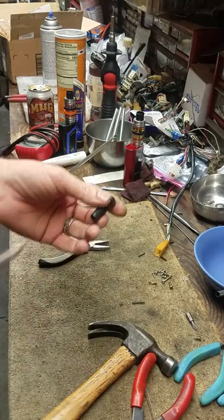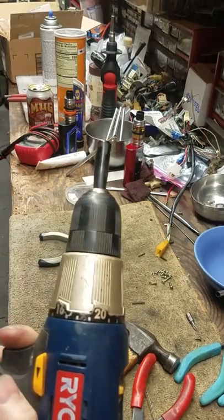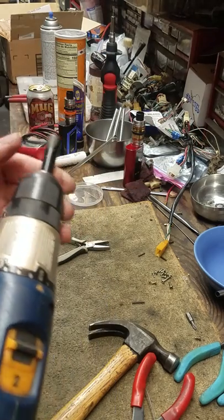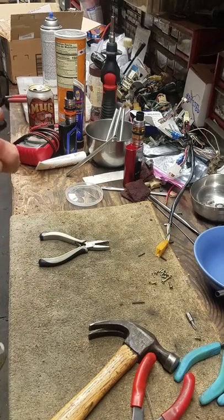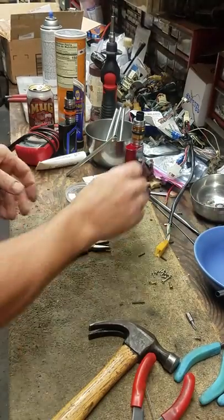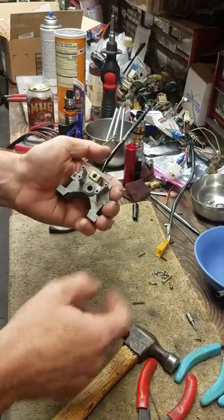I'm going to throw it on a drill with a Phillips bit and run it through a towel soaked in alcohol, just run it clean. After that, I'm going to run some Meguiar's Plastics polish — it's a plastic polish. Get this all nice and shiny and clean again, you won't know the difference between old and new. So that's off and we already pulled the C-clip off of that.